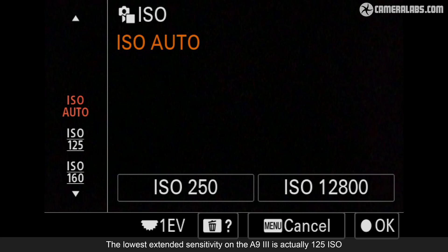At 100 ISO, a shutter speed of 1/16,000th should let you shoot at f/1.4 or f/1.2 in bright daylight. But on the A9 III, 100 ISO is an extended sensitivity. If you want the best quality at the base sensitivity of 250 ISO, you'll sadly need to use an ND filter for very bright apertures in daylight conditions. A base of 250 ISO also isn't ideal for long exposure daytime photography, again demanding greater filtration.